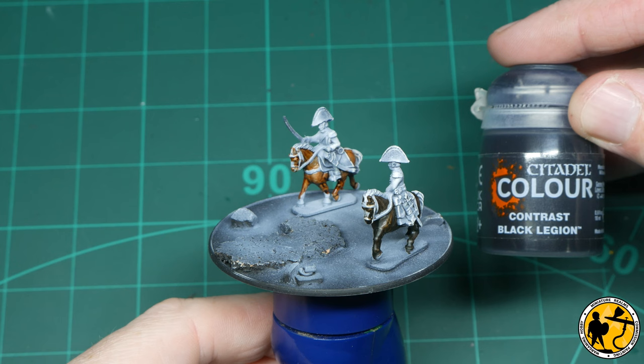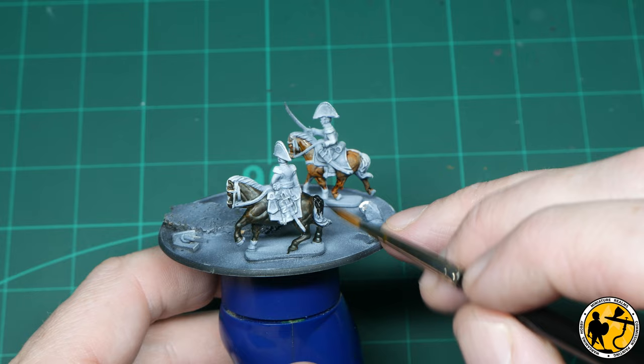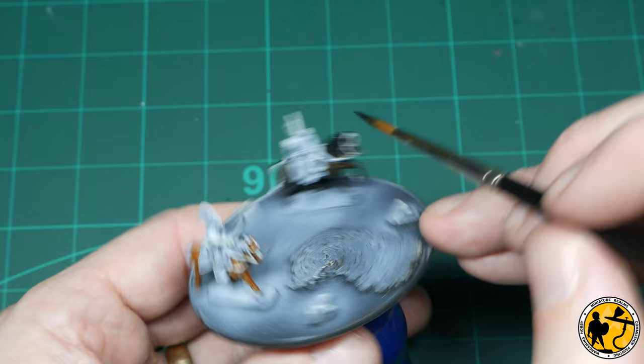Now for some Contrast Black Legion — a browny black, a warmer black rather than a blue-based black. I find it perfect for the horse's tail and mane; it works really well with both brown and chestnut-coloured horses.